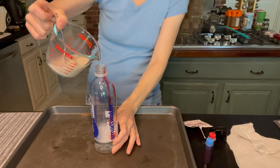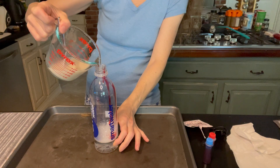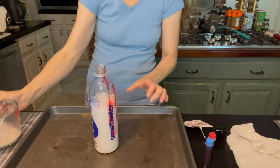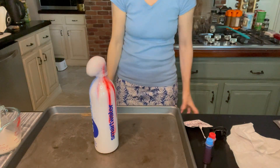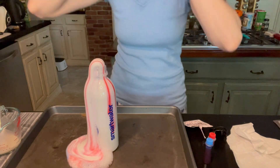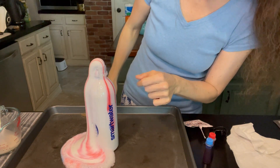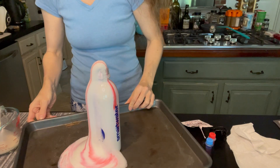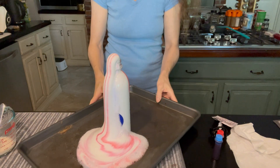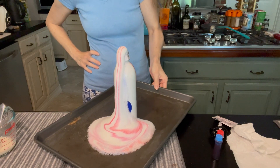That's where it happens quickly — pour it and see the reaction! Hurry! And there you go — elephant toothpaste! Look at that color. That's very pretty!